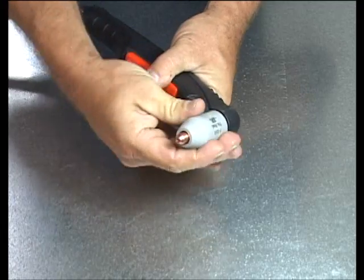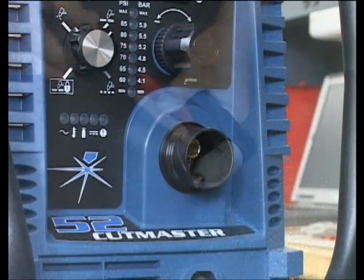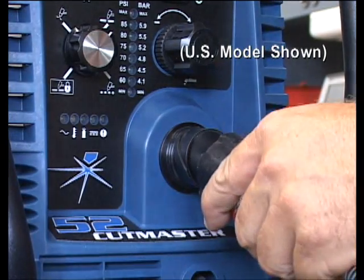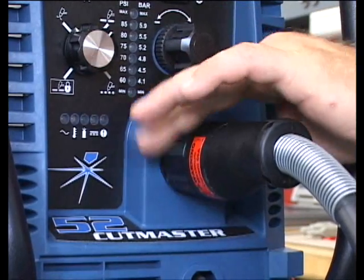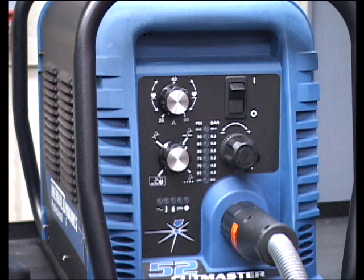After the torch parts are installed, attach the torch to the power supply. All Cut Masters come standard with the patented ATC connection, which allows instant connection or disconnection of the torch to and from the power supply. Now that the air and power are connected, it is time to turn the power supply on.